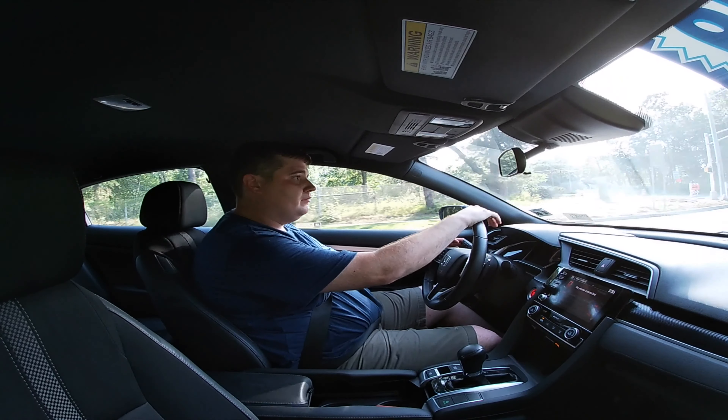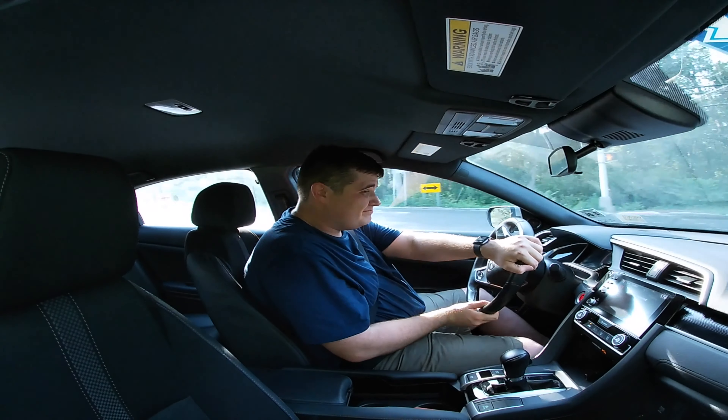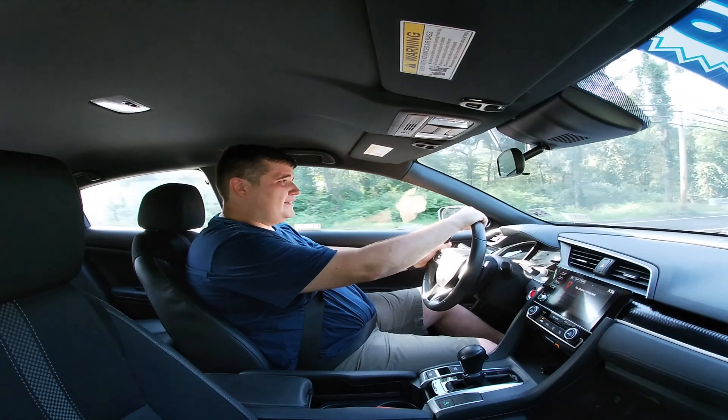It feels pretty good. Being my size, it's not too bad. You've got a pretty decent view of the road.